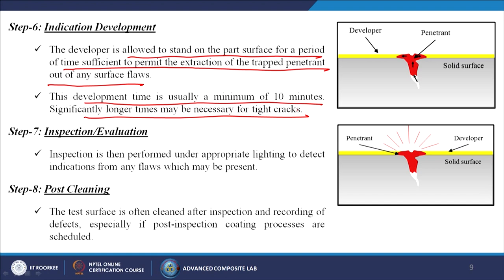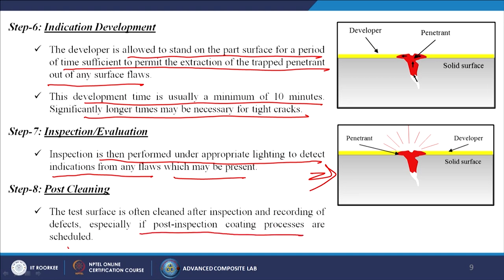Inspection is then performed under appropriate lighting to detect indications from any flaws that may be present. The test surface is often cleaned after inspection and recording of defects, especially if post-inspection coating processes are scheduled.